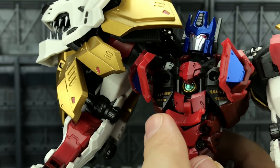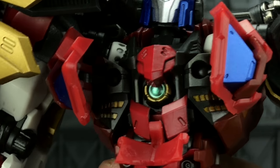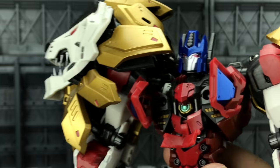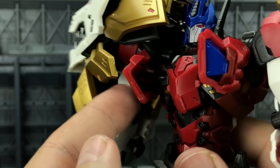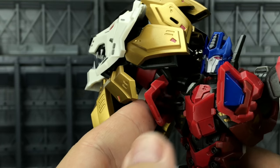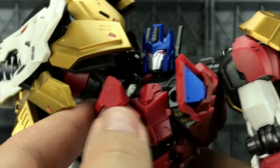Just opening up that chest section — the gold is nicely applied, with a very vibrant green on that matrix chamber. Nothing has been missed off. It's a very good copy with nice stiff hinges on a ball joint so you can rotate them as you see fit, with no fear of any breakage.